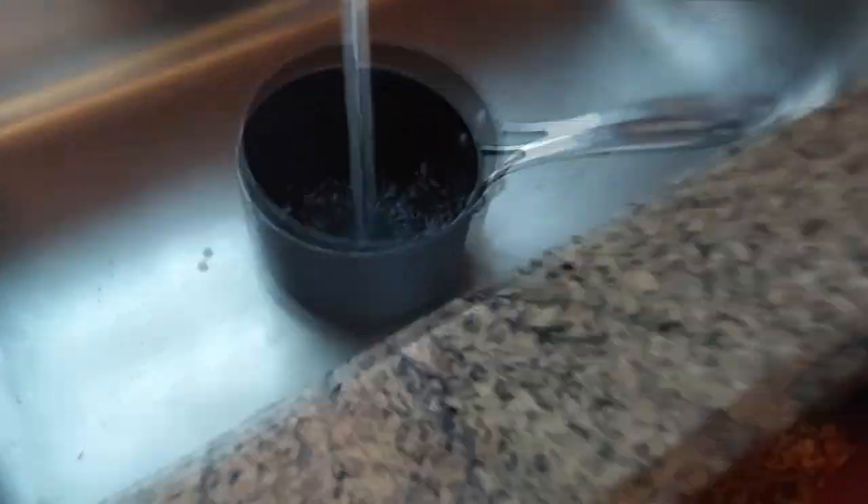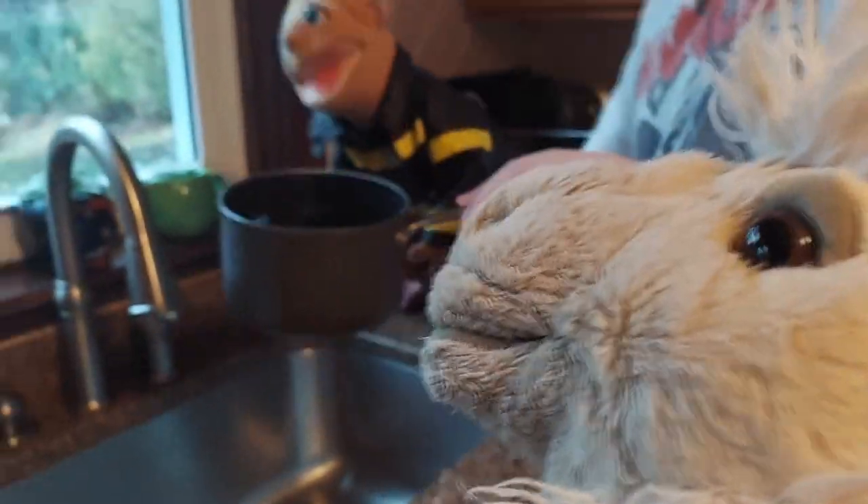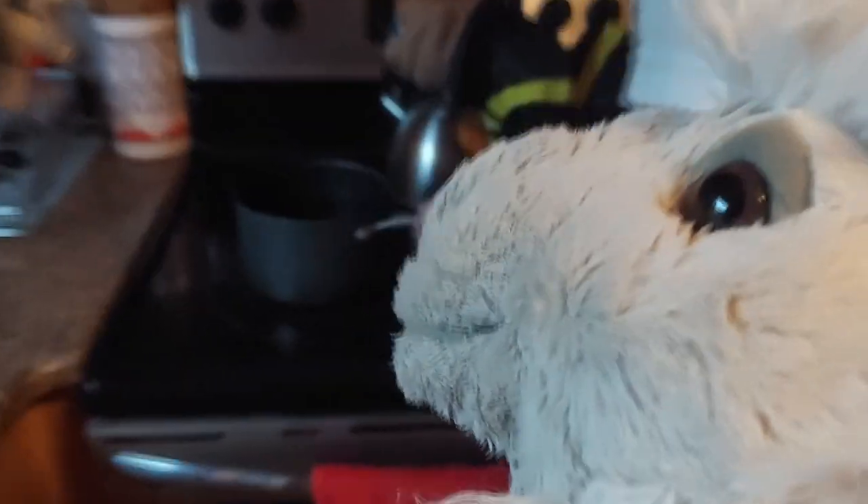We start by filling up our pot. And then we put it to the stove and wait for it to boil.